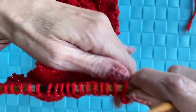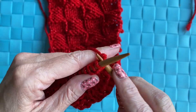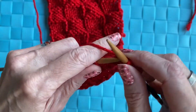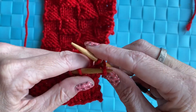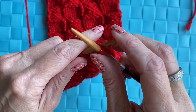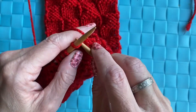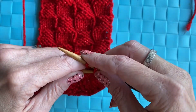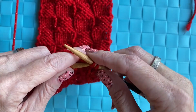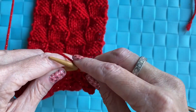Now that we have our two knit rows, we're going to cast off. You're going to knit two stitches — one and two — then take the first stitch and cross it over the second one. Knit another stitch, cross over. Knit, cross over. You're going to do this all the way down to the end of the row.